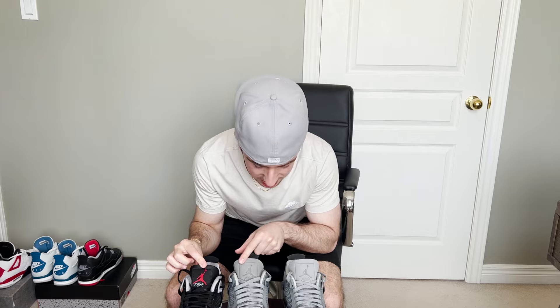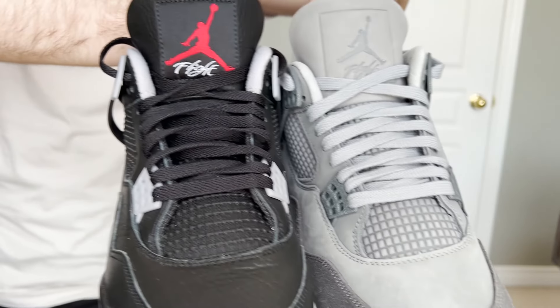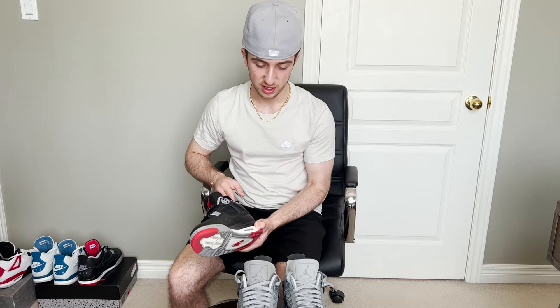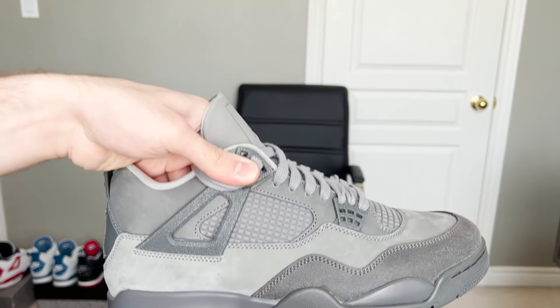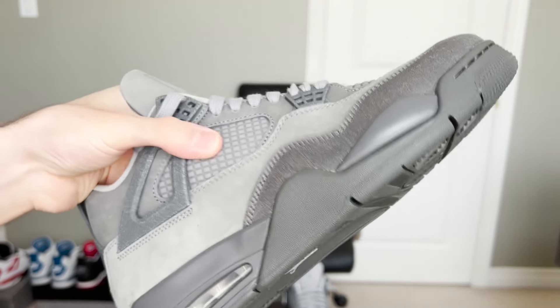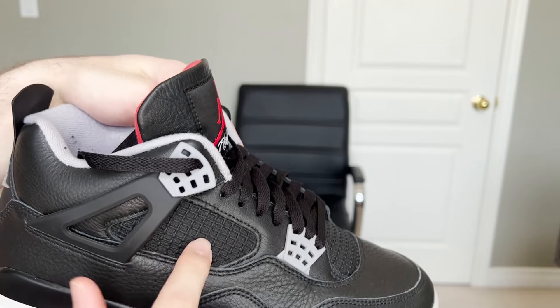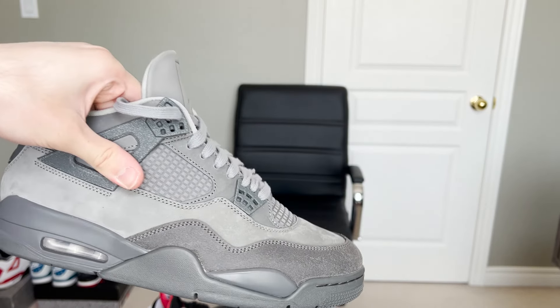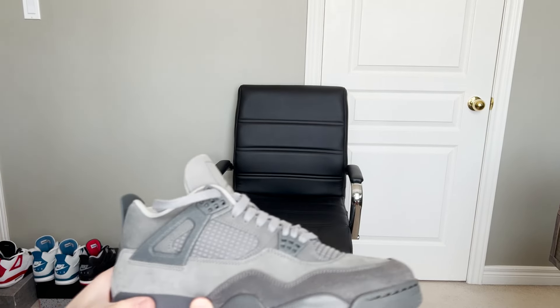Ladies and gentlemen, if we take a look at the Bread Four, you can see this Jordan Flight badge on the front is stitched. But on the Wet Cement, it's not stitched — it's kind of integrated, which is super cool. Now another thing: take a look at what I like to call the waffle pattern on the shoe. On the Bread Four, it's actually like a vent and air can go through. But on the Wet Cement, it is literally just solid — embedded — same with the front and same with this side.